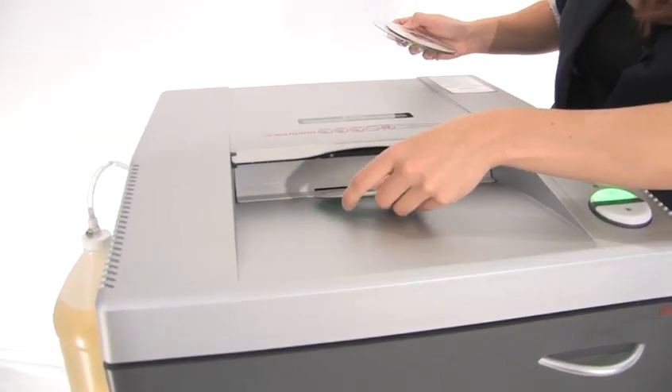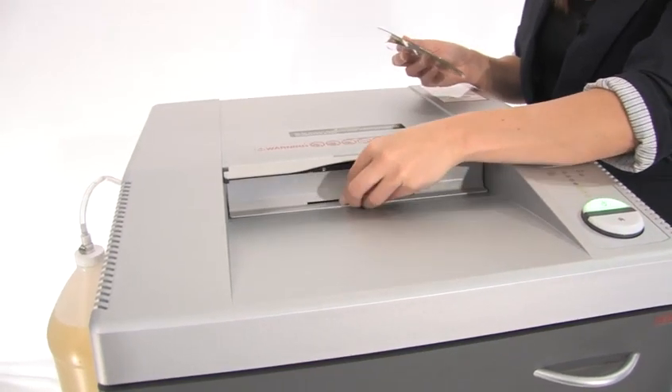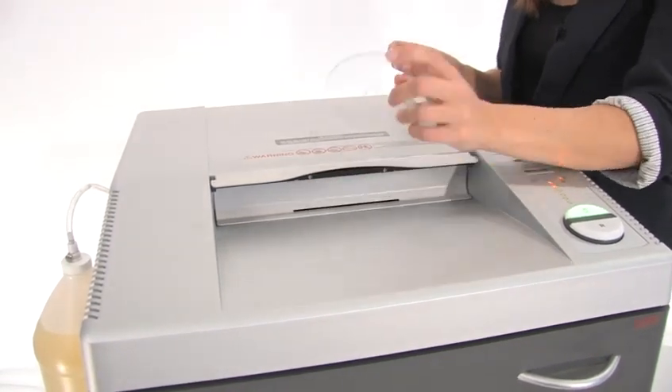All you do is feed the CDs in here and it destroys them as fast as you can feed them in. You can shred CDs, DVDs, ID badges, key access cards, and credit cards.